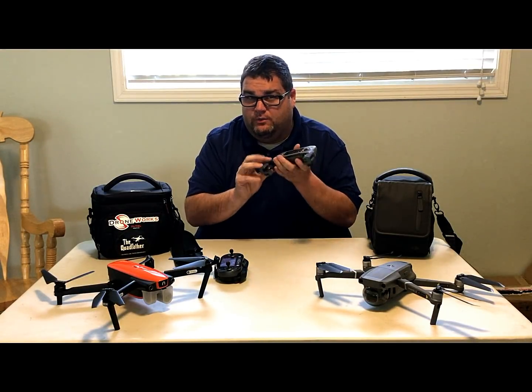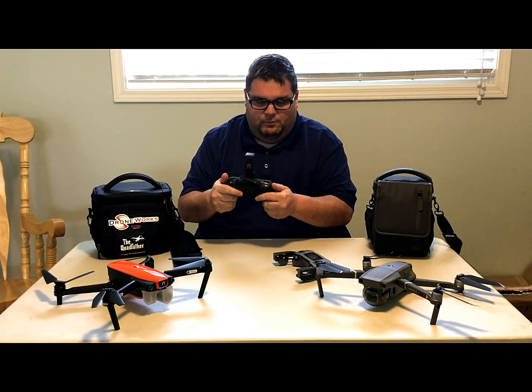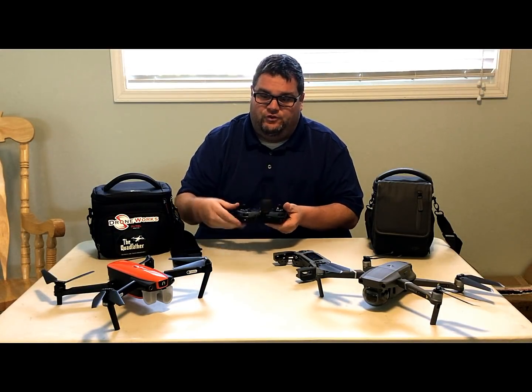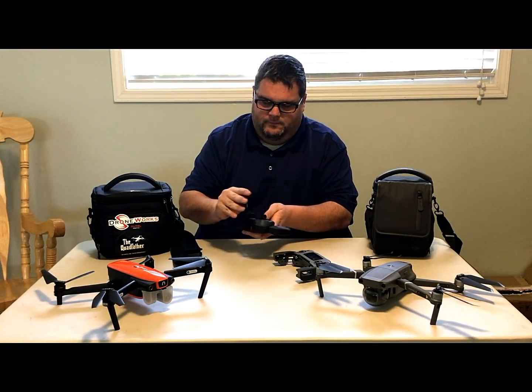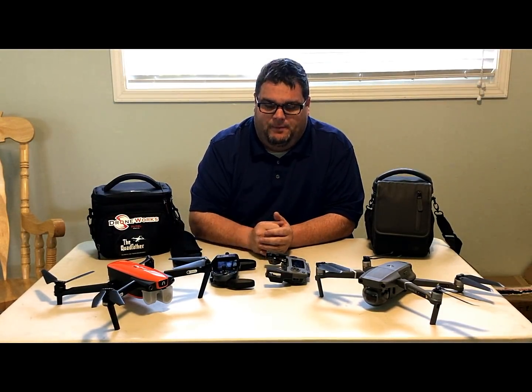The Mavic controller feels a little more solid than the previous generation, but the Evo controller isn't a slouch either — it's still pretty solid, just a little heavier because of the built-in screen. Overall, I think the Evo is still a step above on the controller.